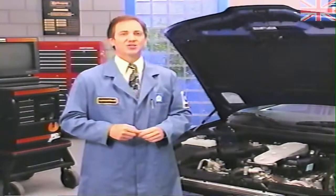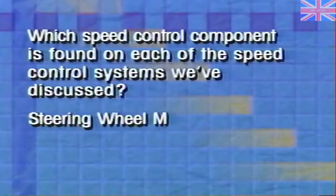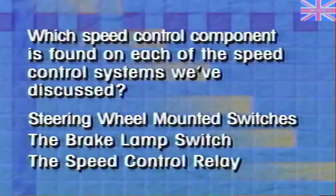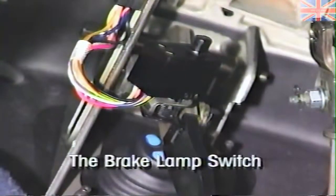Which speed control component is found on each of the speed control systems we've discussed — steering wheel mounted switches, the brake lamp switch, or the speed control relay? The answer is the brake lamp switch. This component is used in the system to deactivate speed control when the brakes are applied.